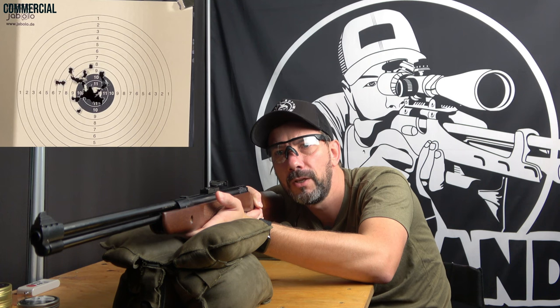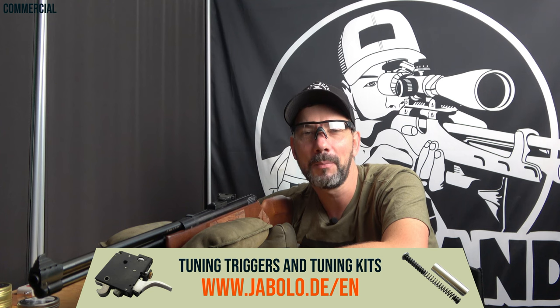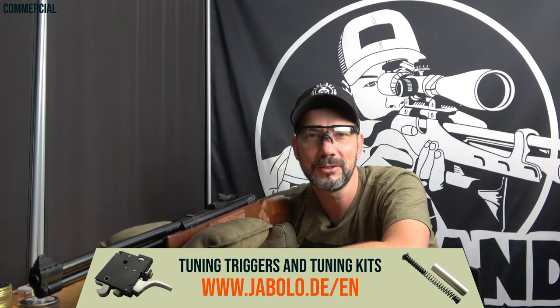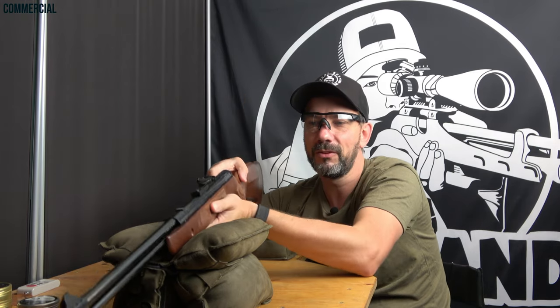I think we can take a look at the target — it's not too bad. One shot is far left, which bugs me, but every longtime viewer knows there is always one that strays from the rest. Today's shoot and chill. I just got through a cold, but I was still happy to sit in front of the camera again and make this video for you. I hope I could give you some relevant information about the HW57 — you see how light it is and how easy it is to handle. Feel free to send questions, and I hope you will tune in again next week. There will be at least one new video. Thanks a lot, take care, ciao.